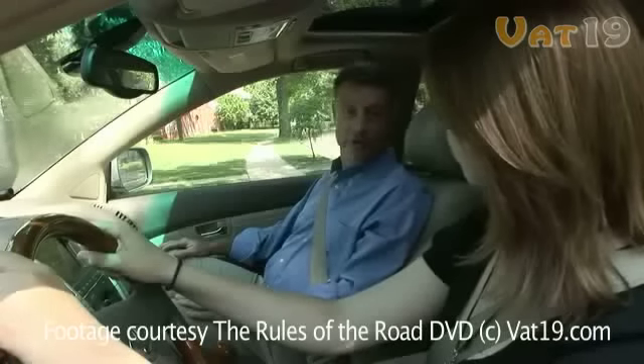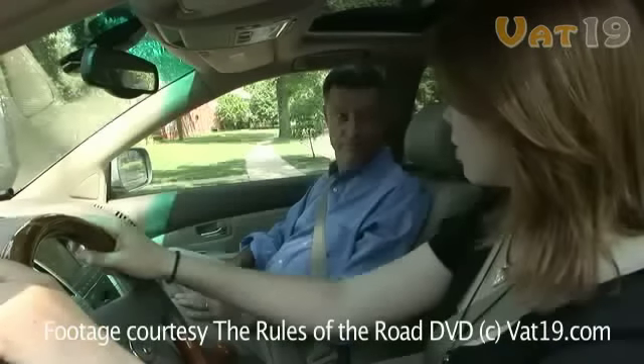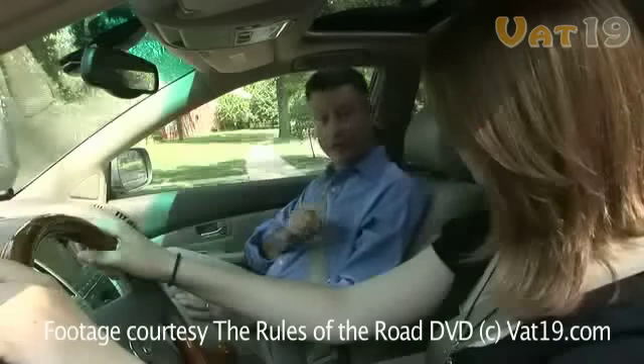Do you know what you should be doing when you back out onto this street? I need to signal to the left since I'm backing out to the left and look out the rear window as I back out. Right, and don't forget to check for oncoming traffic.